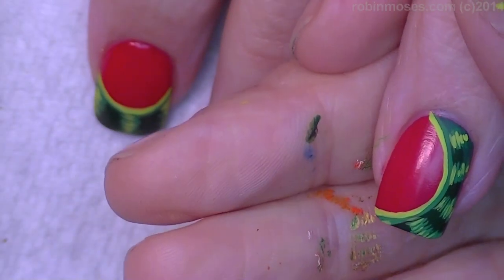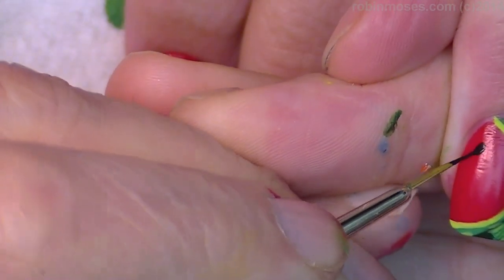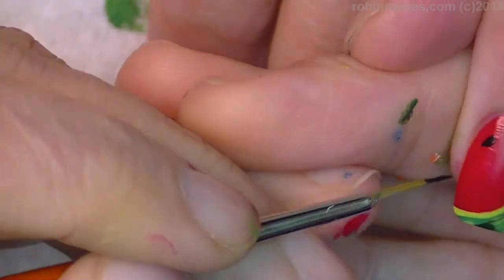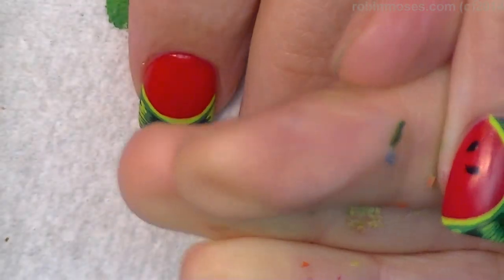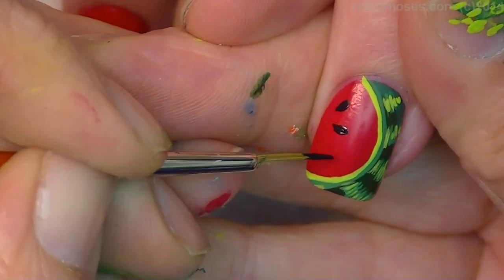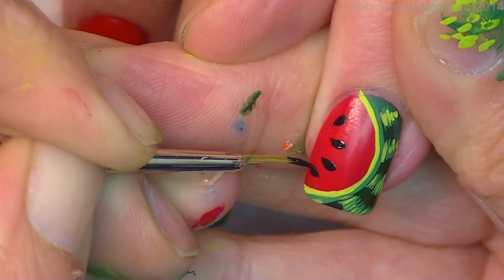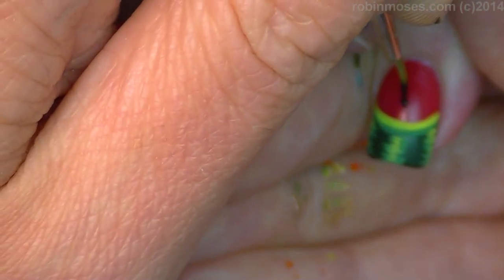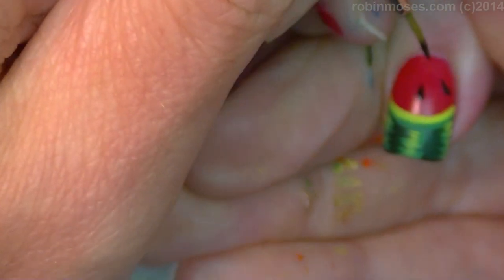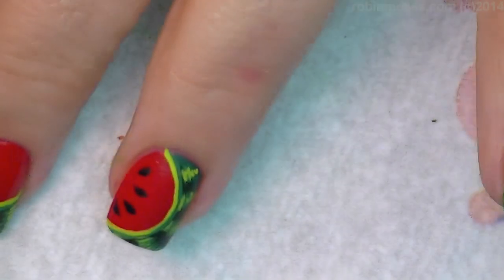Now with the black, I'm going to go in and do little tiny seeds. How you would do them is you push and then pull up, push and pull up, and it'll give a seed shape. Isn't that cute, doctor? So these will go away from you like this. And that's how we're going to finish it out.